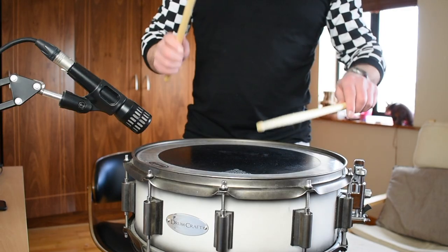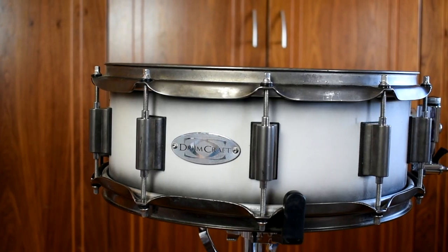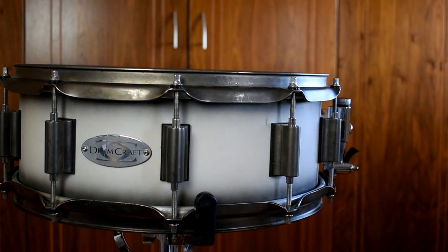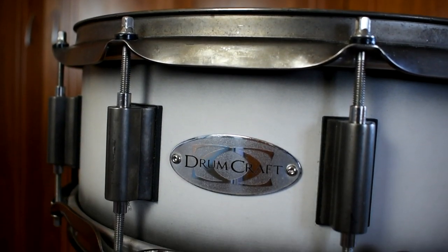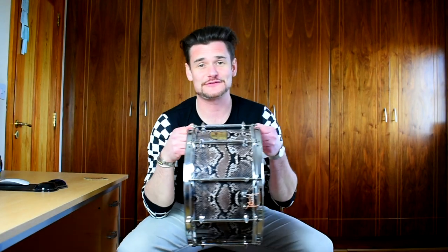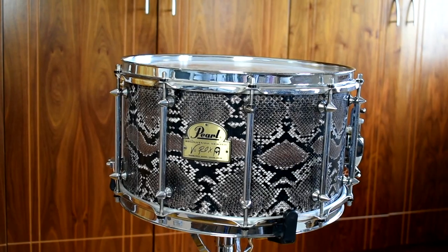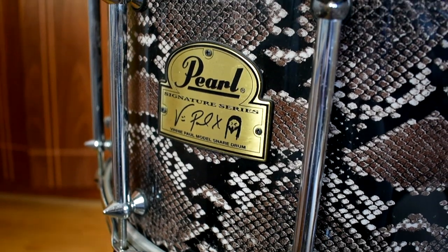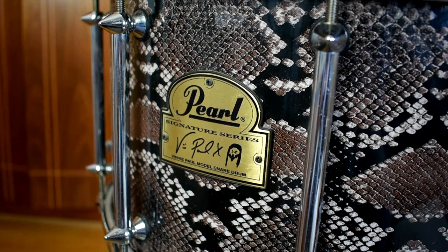Let's have a look at these two drums we're comparing. Both are maple drums. The first, shallower one is the Drum Craft Series A — a beautiful drum, six-ply, 5.5 by 14 inches, with a Remo Black Suede skin on it. The other one is the big boy — one of my favorites — the Infinity Paul signature series drum, a mammoth 14 inches by eight, with a coated Power Stroke 3 on top. Let's have a listen to how they sound.